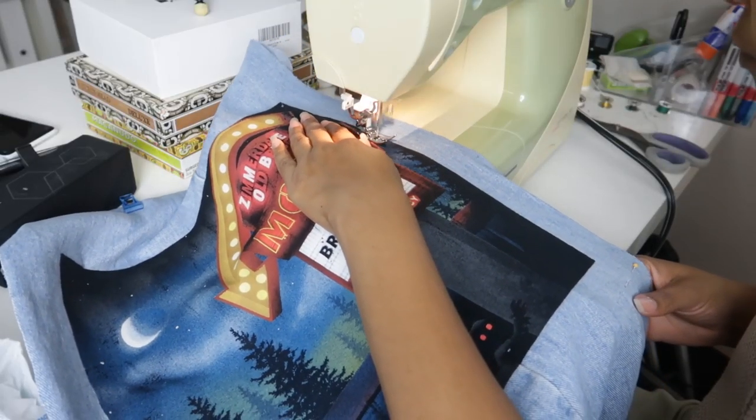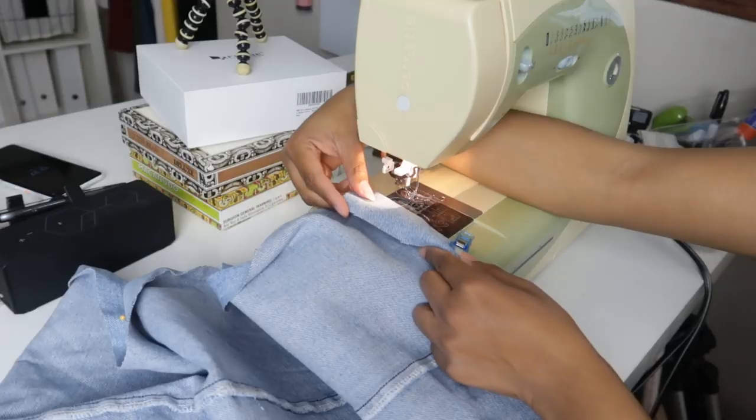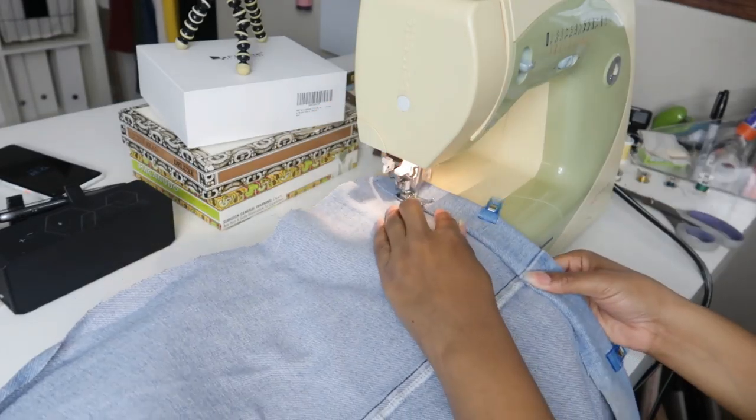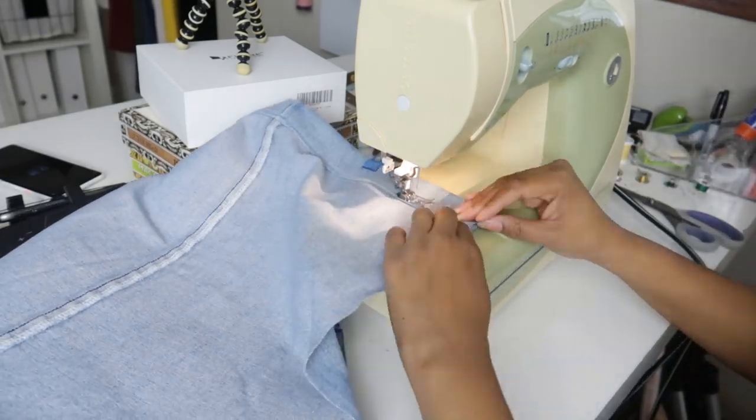Because I wanted to give mine some extra reinforcement I sewed it down along the edge with gold thread. Now we can put this back together. First I'm going to double fold the top edge and sew it down along the lower edge, leaving enough room for the chain to get through.